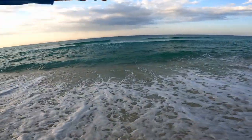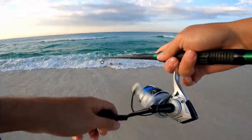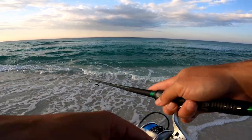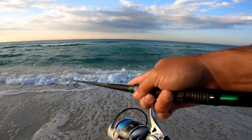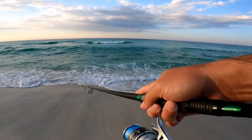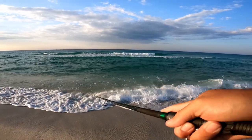I'm just going to keep casting over the sandbar and working that lure in. When it comes over the sandbar, they're probably hanging out right in that deep drop-off on this side. When that lure comes over, they go for it.